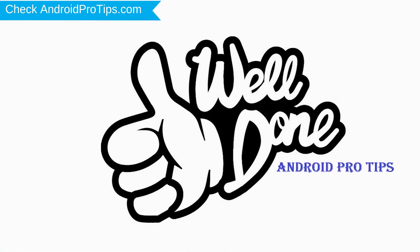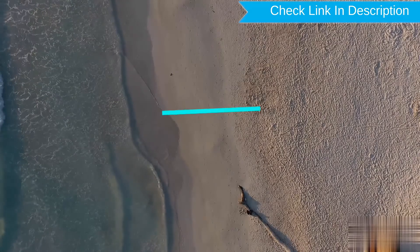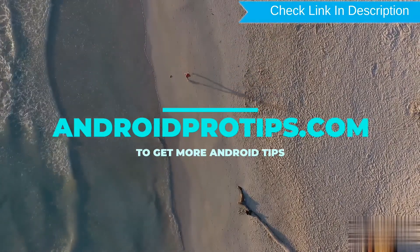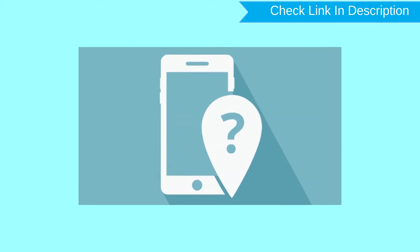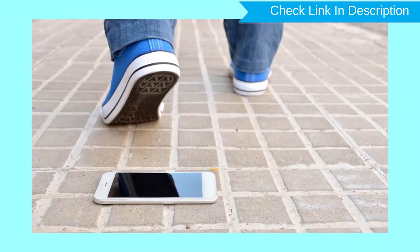Well done, you have successfully reset your mobile. Now for the second method: hard reset with Google Find My Device. This is the best method to reset your Android phone remotely, and is useful when you lose your phone or are not able to access your mobile.